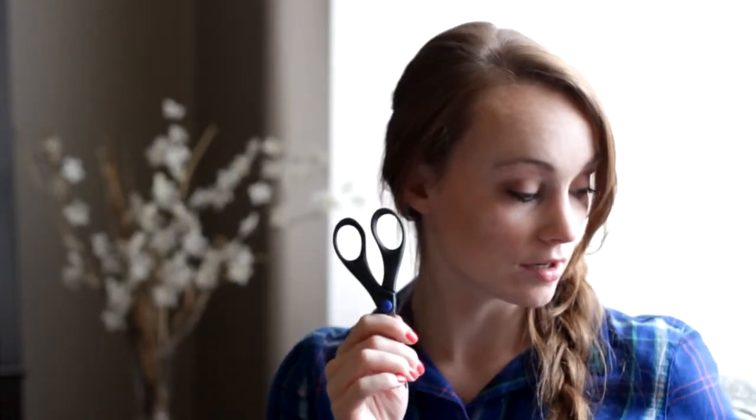You will need some 100% cotton yarn if you're going to be using this as a washcloth, scissors, a hook — I'm using an H hook. You can use whatever size you want but for worsted weight I would use probably an H — and then a tapestry needle or a yarn needle, just one of these big blunt needles that you can thread yarn into.